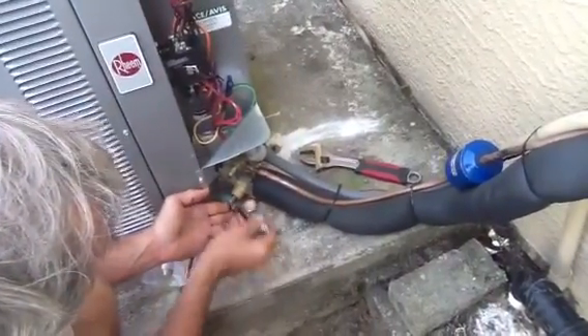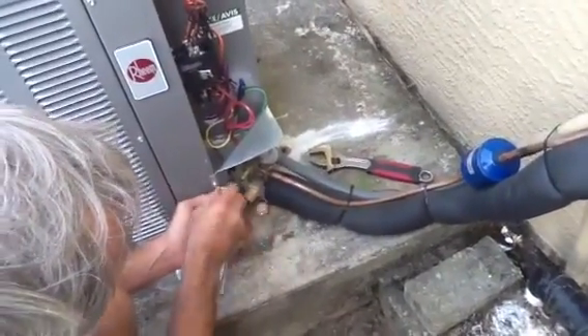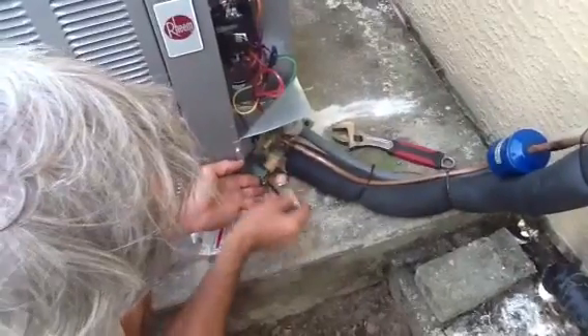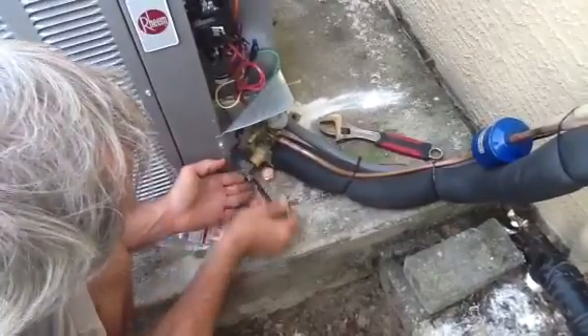You want to take it out to the end, and then you want to turn it back in just a little bit, so over the years the unit doesn't freeze up. Because sometimes you may have to come in and pump it down and replace the compressor, or possibly replace a coil. Sometimes you've got to pump it down to replace the indoor coil.